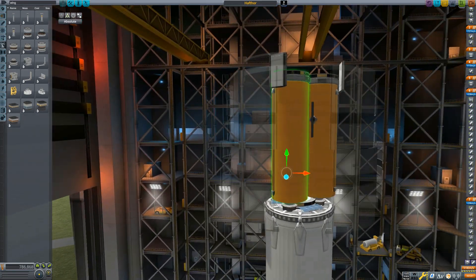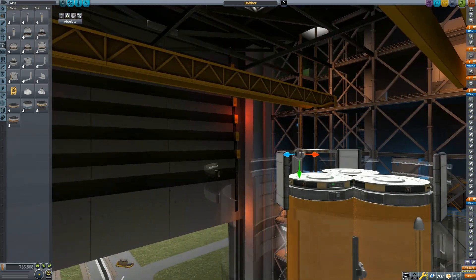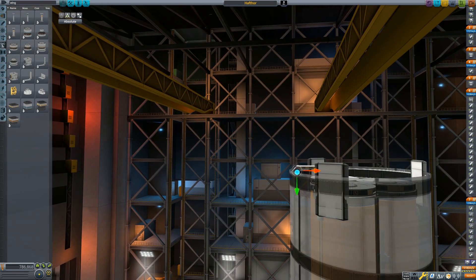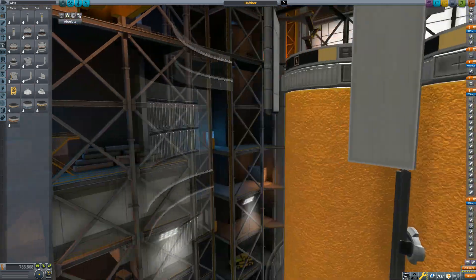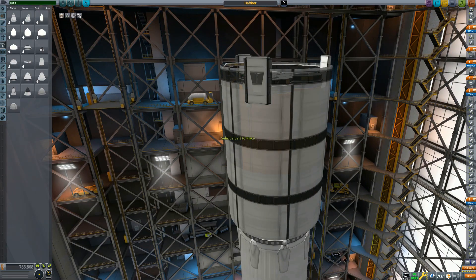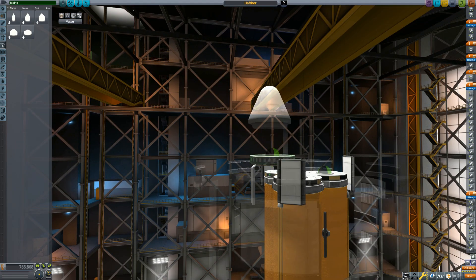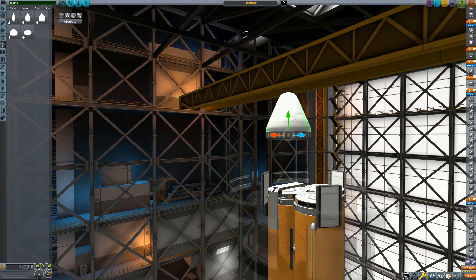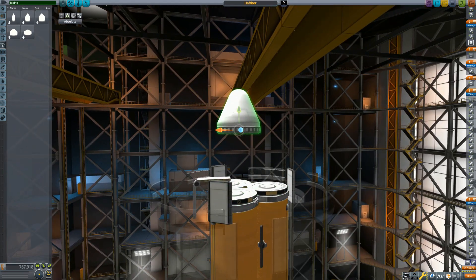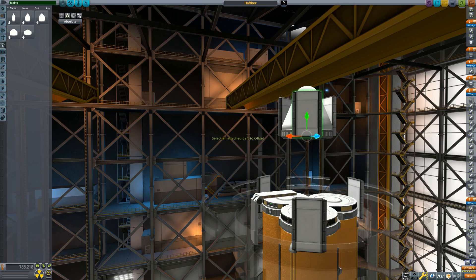Now, this is the part to pay attention to here. We are going to grab the Alligator G12 hinge and put it down on our fairing node, which in this case is covered by a battery. Then, we are going to hold Shift to drag that up to the top of our open-ended fairing and rotate it in 90 degrees. We do that so that when it opens fully, we have clearance for the cargo inside. Once we get it situated to the right height so that the hinge is just at the top of the bottom fairing, we want to go ahead and grab one of the smaller fairings and a nose cone and put both of them onto the Alligator hinge, like shown here.